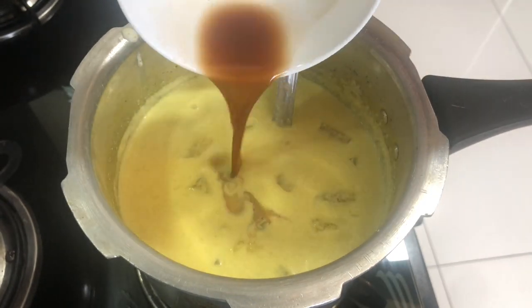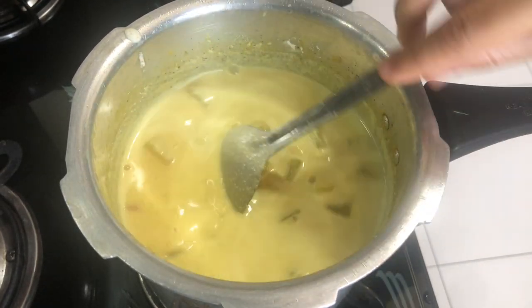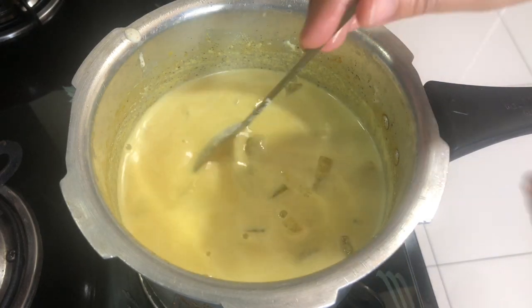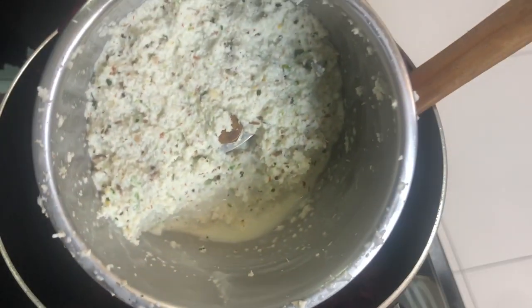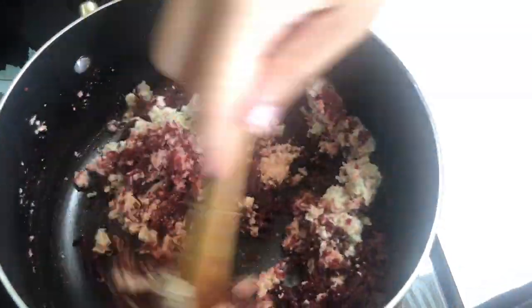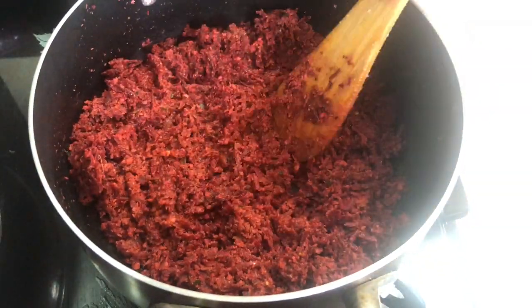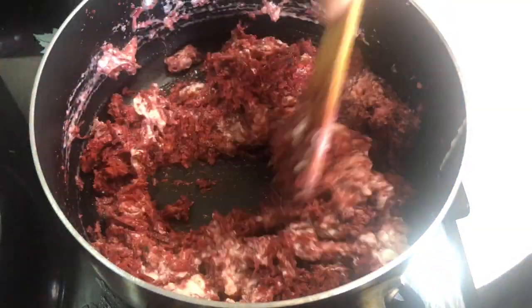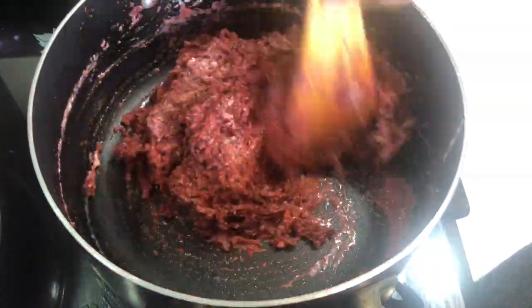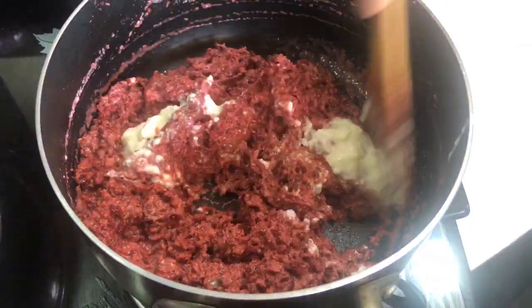I am going to put it in a bowl. We have to grind the bit of water. I will mix it with a good mixer and cook it on low flame. We will mix the sides and blend it in the mixer. Let's mix it up.